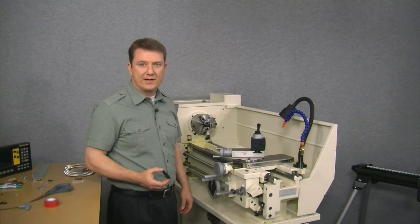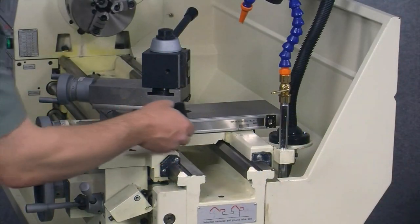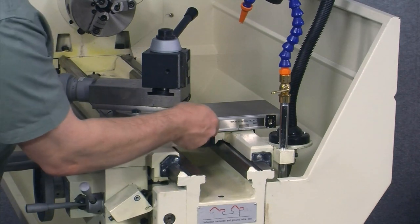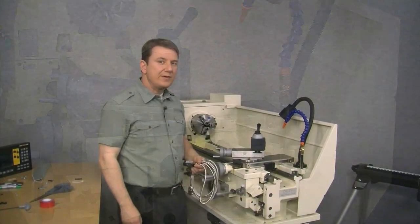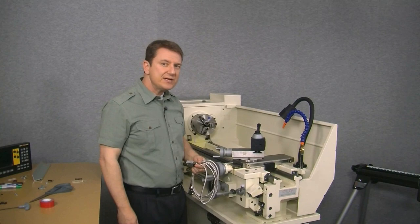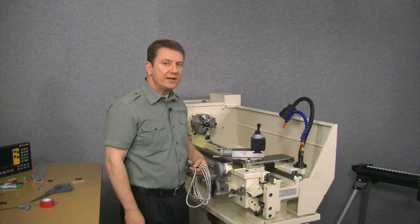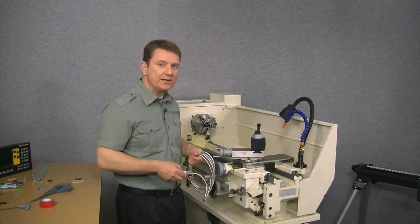Then stick the cross slide scale right in the middle of where I want it. Next, we need to figure out where we're going to mount the reed head bracket. I'll start by putting some tape on the bottom of the bracket and then place the bracket on the saddle below the cross slide scale. Because there's not a lot of room between the saddle and the scale, you can see how the reed head bracket sticks up too high.